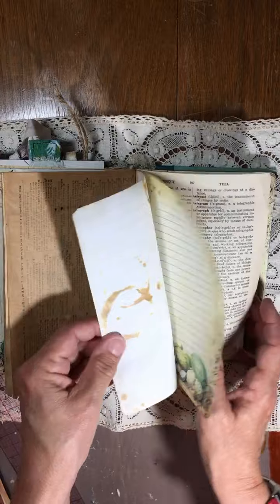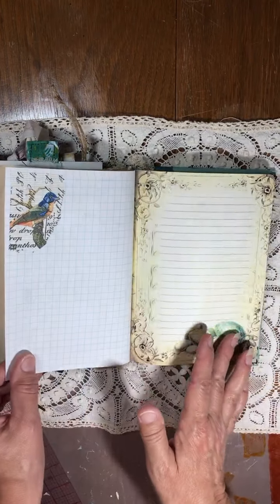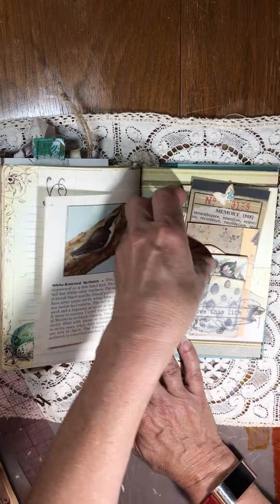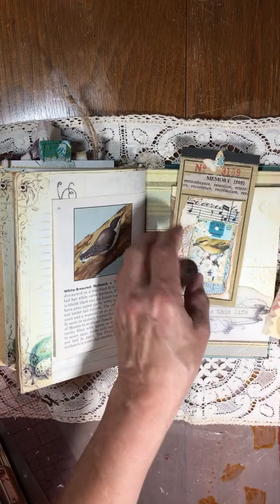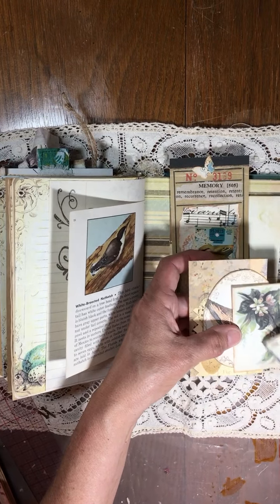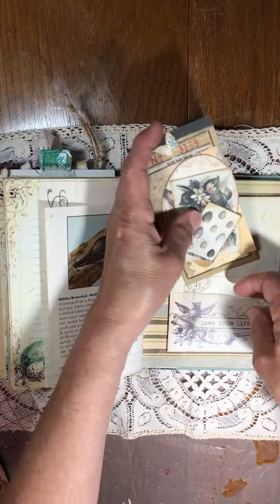I'm not quite sure how many pages, but I'll put it in the description below, and how many tags. It will be listed in my Etsy shop and I'll have the number of tags and ephemera. This is from Ephemera's Vintage Garden — I think this was from a kit, a scrapbook kit.